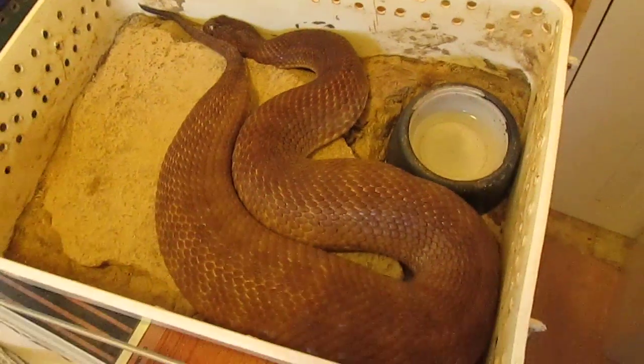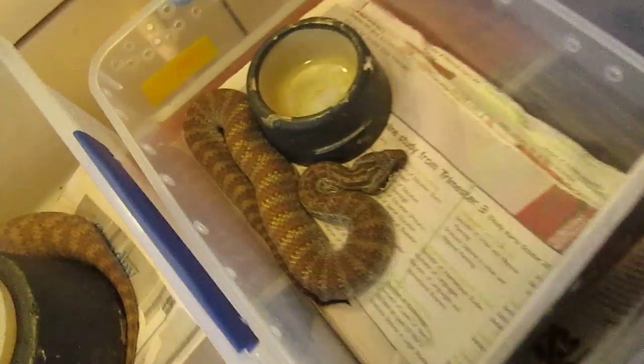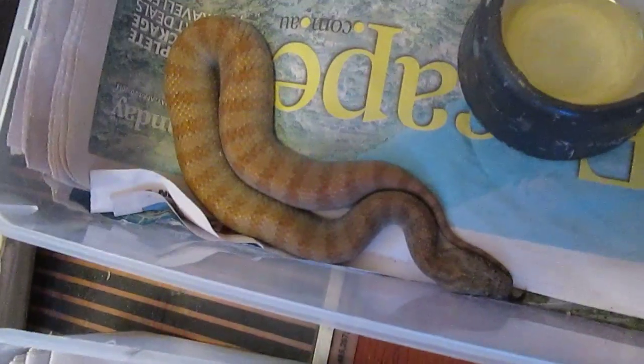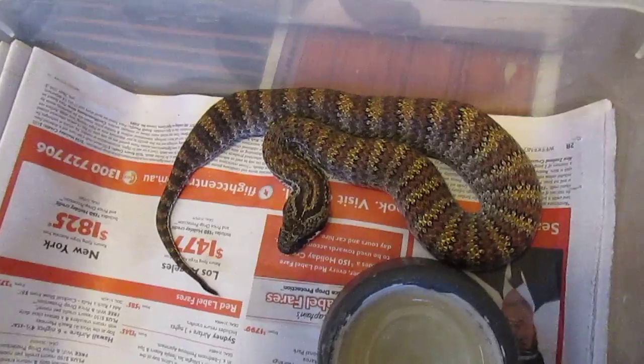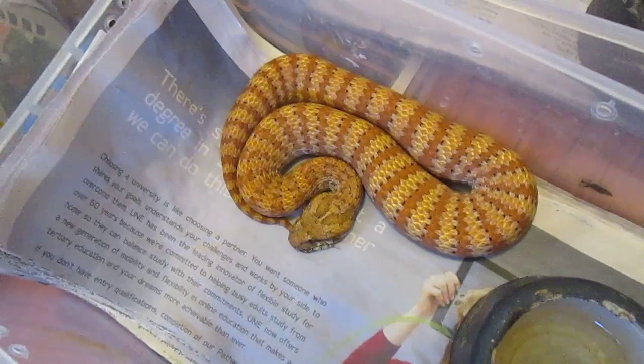Snake man here with something beautiful. Check that death adder — look at that, about to shed a skin. You can see that, and another one, and another one, and another one, and another one, and one more. Death adders kick arse.